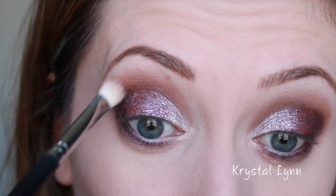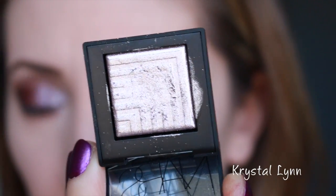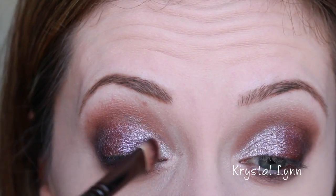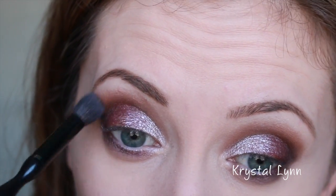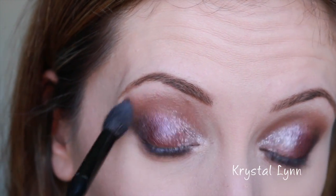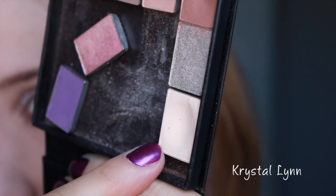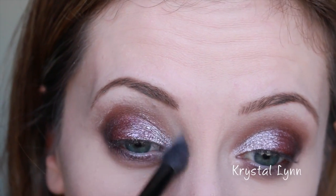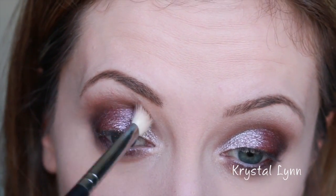I'm going back into the crease to blend a little more, especially the outer corner. Then I'm taking Callisto again on the flat shader brush — already wiped off — applying it wet just to touch up the lid. Now I'm taking a fluffy brush by Sonia Kashuk to blend the very upper edge. For my brow bone I'm taking a Mary Kay shade called Sweet Cream — it's the perfect matte highlight shade — using that right on the brow bone.